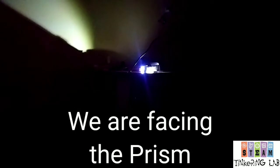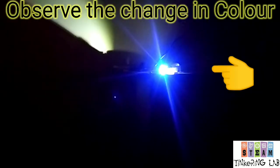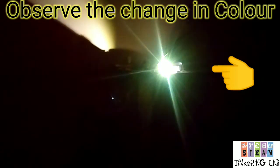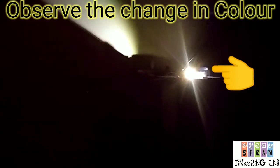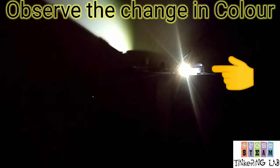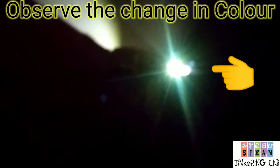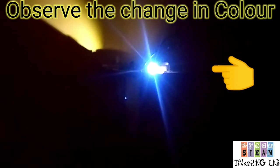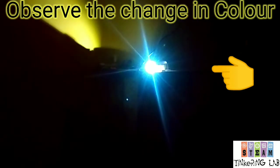Now students you can see the violet, blue, green, yellow and red. This is green. This is violet. This is indigo. You can see the color changing from the prism.